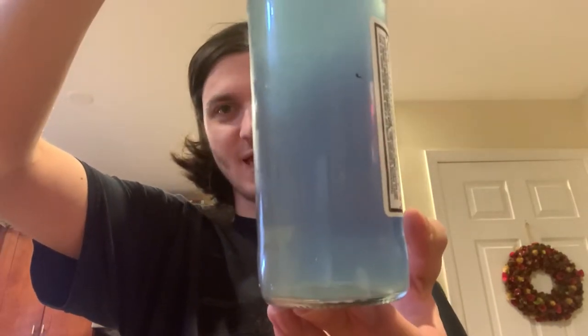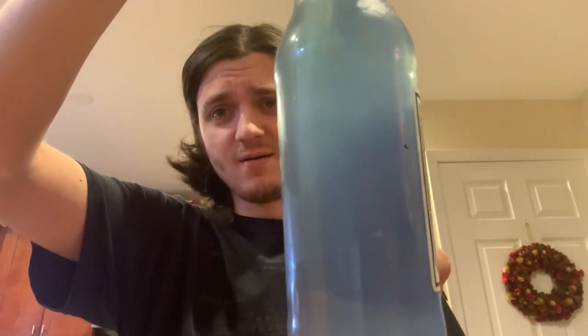It's got this nice bluish color to it. I don't know if it'll come up on the camera, but there's like chunks floating around in it. Yeah, there's chunks in soda.